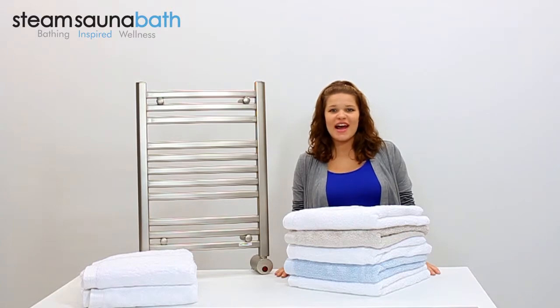Hi everyone, I'm Kayla Renee and this is a quick look at the W542 Towel Warmer by Mr. Steam.